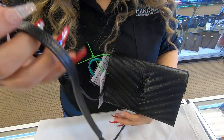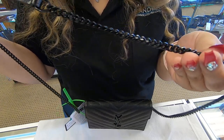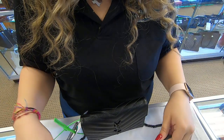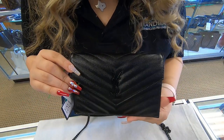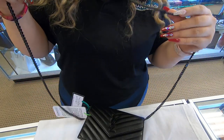You also do have a chain on here. The chain is also black hardware. You do have the option to actually remove the chain, which you can wear this as a small clutch for special occasions. Or you can actually do it as a crossbody or just a regular bag.